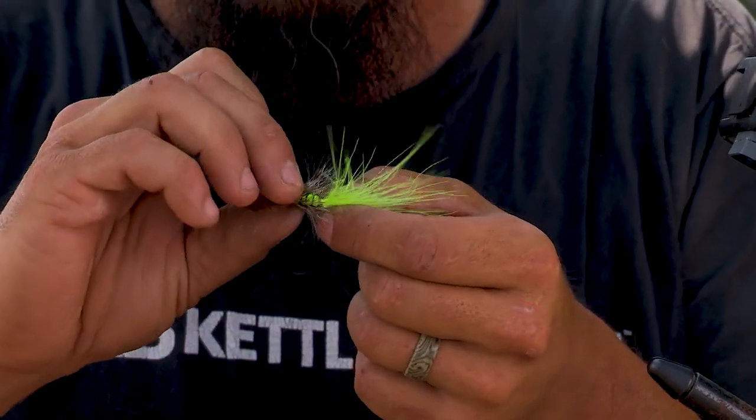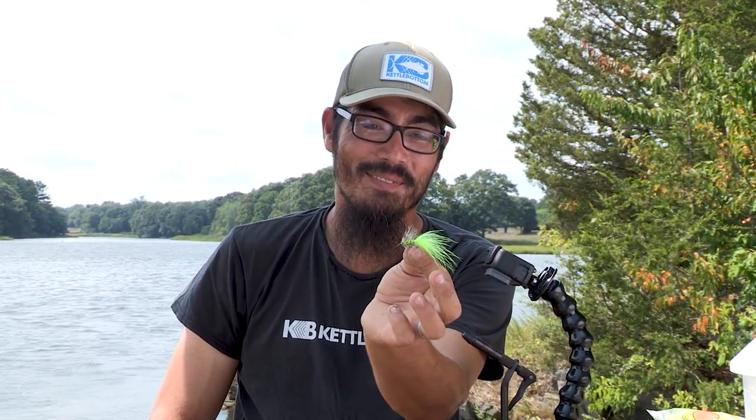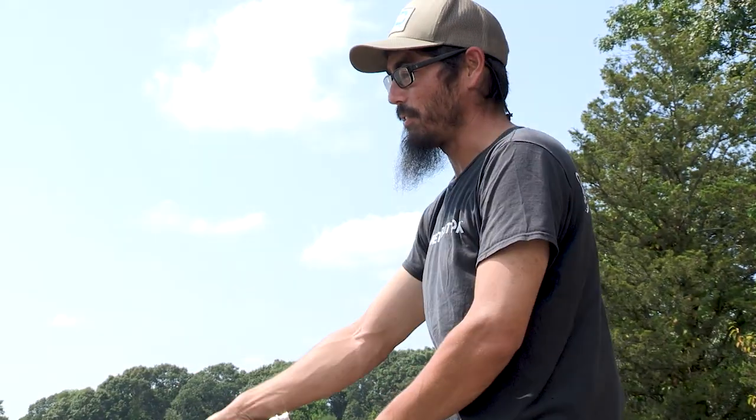So that's the finished product. This is essentially a basic woolly bugger, but I use really bright flashy colors to try to get a lot of attention and hopefully a lot of bites. So I've got this little woolly bugger I made — let's see if it works on these little fishies.